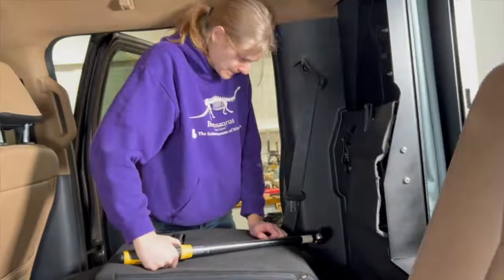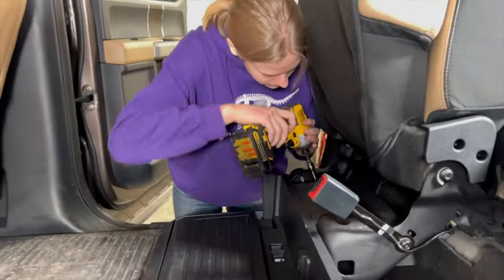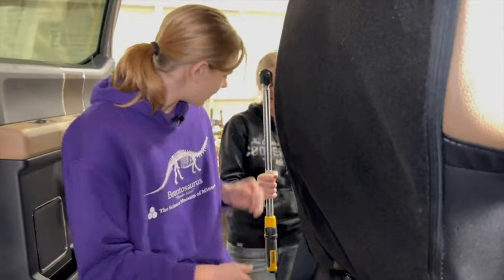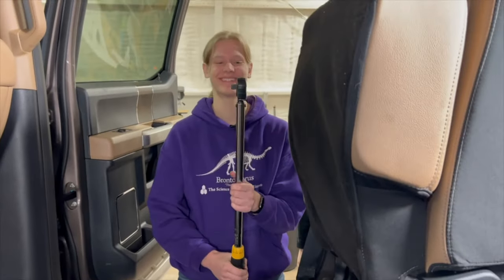I worked on safely securing the seats after they had come back from being modified. First, I bolted down both seats, which was a bit of an endeavor as it was hard to find a tool that would fit into the small space at the bases of the seats. I got it eventually though.